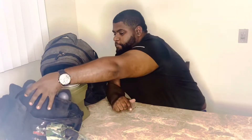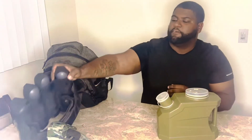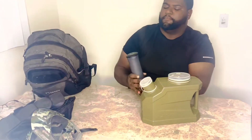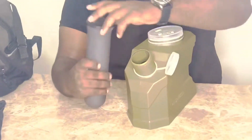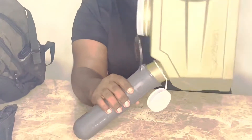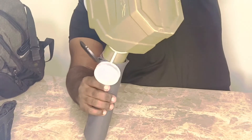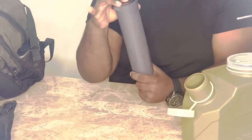The next thing we'll go over is the fast load. Basically, this is a quick device to refill your hoppers quicker. You basically throw this tip inside the hopper and then you fill it, and now you're ready to go. Then you do that for your next four pods.